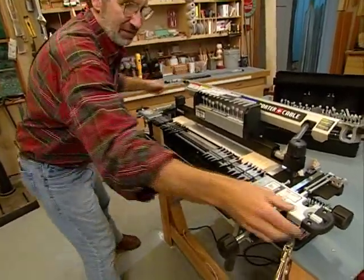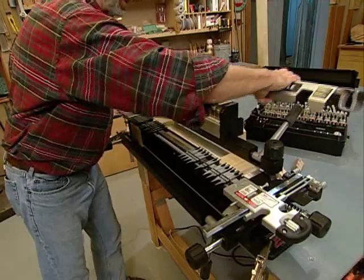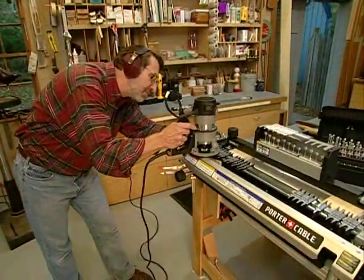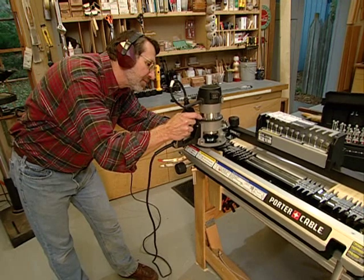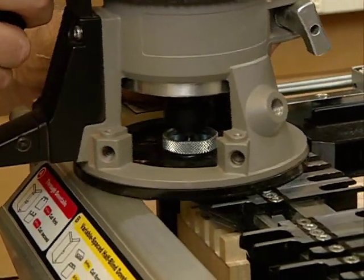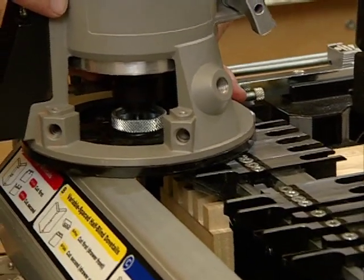Now I'm going to slide the fingers up against the stops, tighten it down, set the stabilizer bar back in place, and I'm ready to do the first routing operation. And that completes board one.